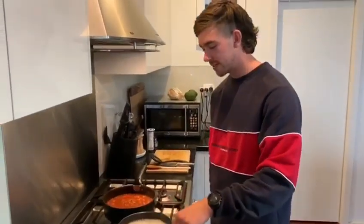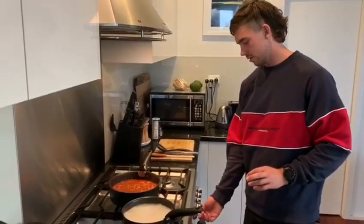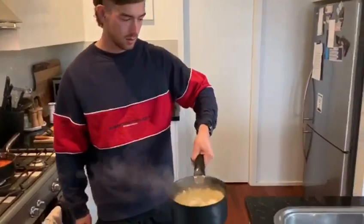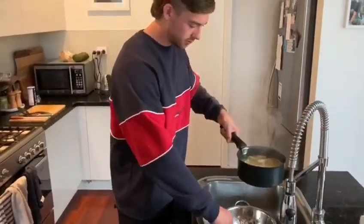You want to cook the pasta for about 10 minutes. Turn the heat off and then bring it over to the sink to drain the water out. Make sure to be careful with this because it's really hot.